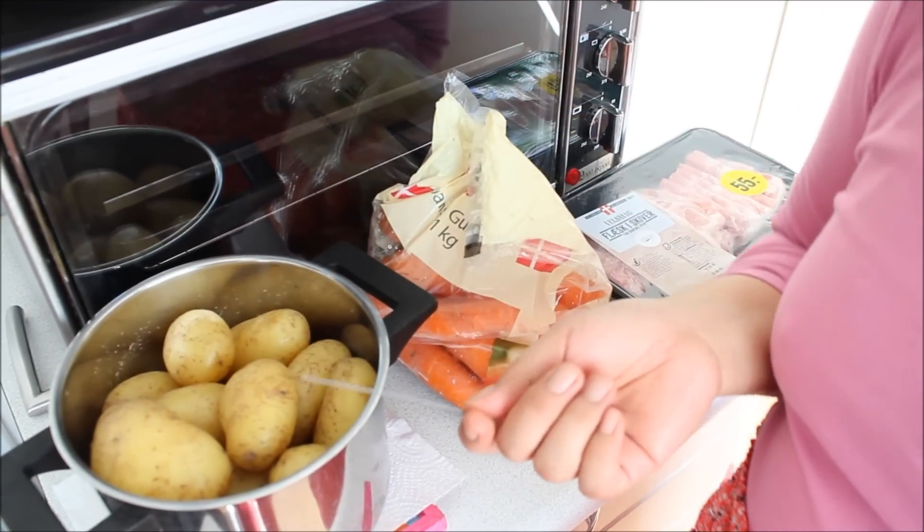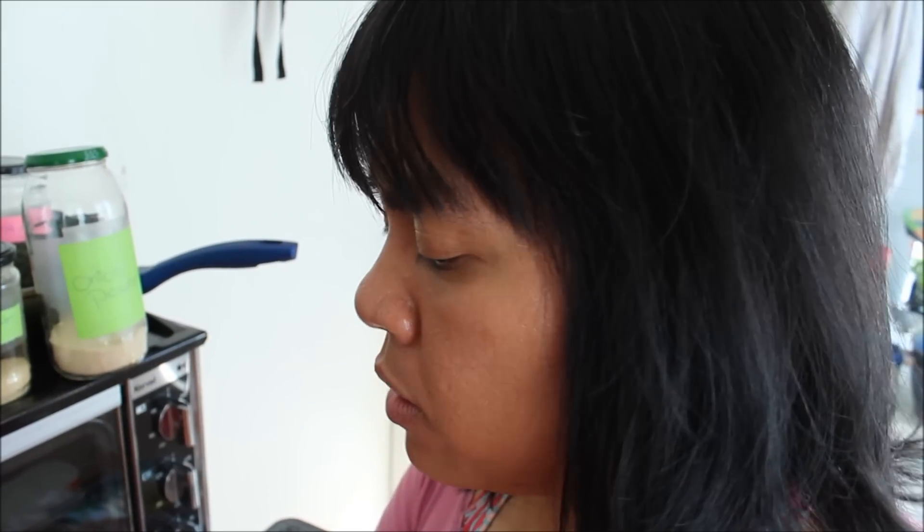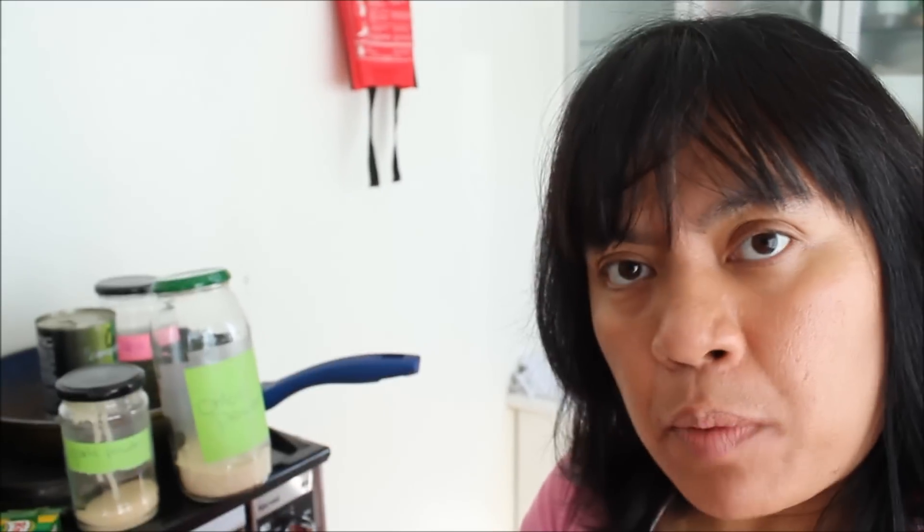I washed these potatoes — they are organic so don't peel them. You need the nutrients in the skin when it comes to potatoes. The most nutrients are in the skin, so eat it.